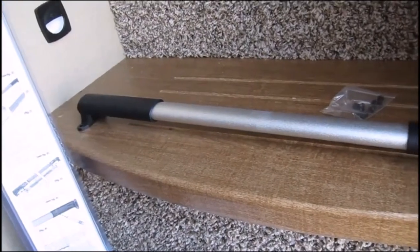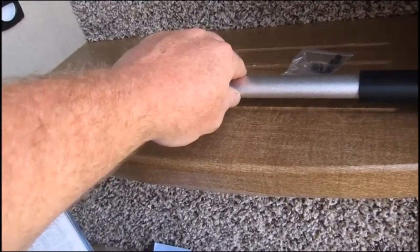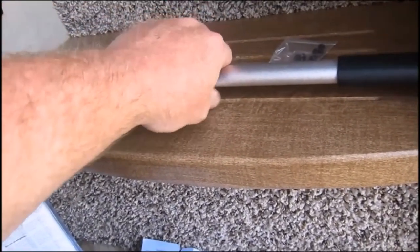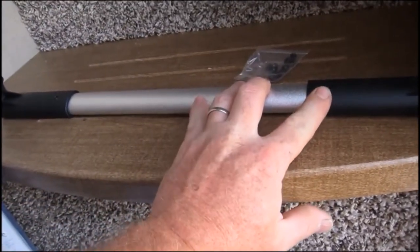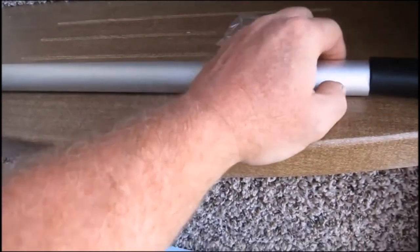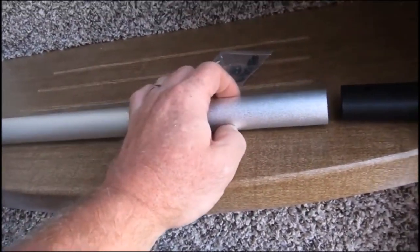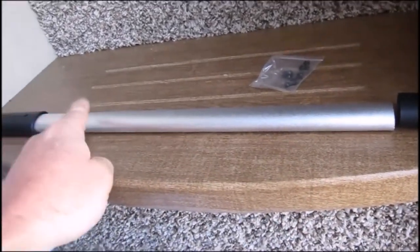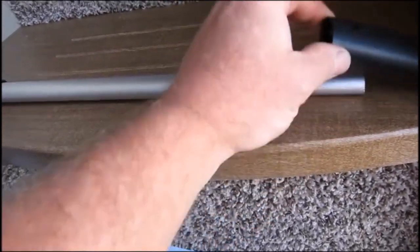The instructions say to choose where you're going to mount it, then mark the holes on the door with a pencil or a sharpie. You use the template to measure how the ends slide out, which makes it universal for whatever size screen door you have — measuring how far in on each side it goes. Then you pre-drill a 1 and 1/8 inch hole and use the screws to set it in place.